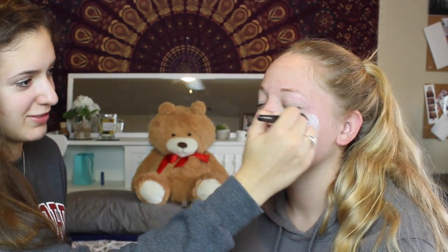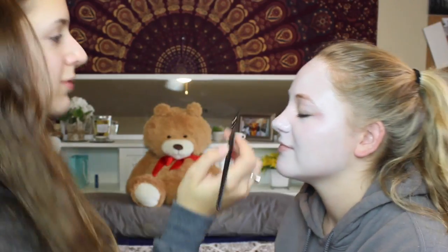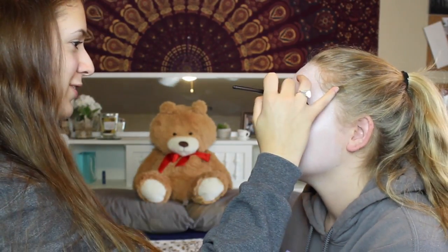Hey everybody, so today's look is just a very quick Halloween look, it's kind of Day of the Dead inspired. I start out with this white base — it did make the look very shiny, so I recommend maybe trying something else, learning from my mistakes. I got mine from Party City. Next I just take this black cream eyeliner, just one that I already had.